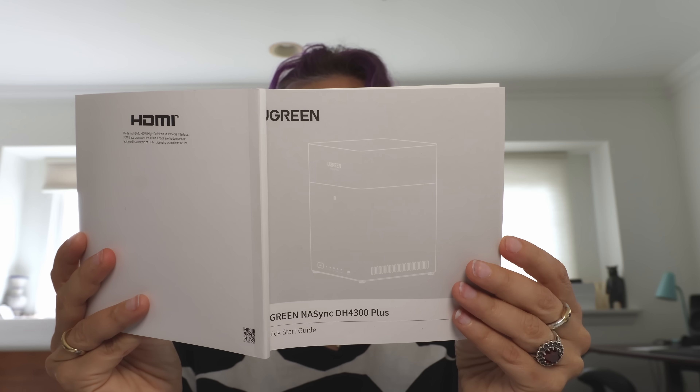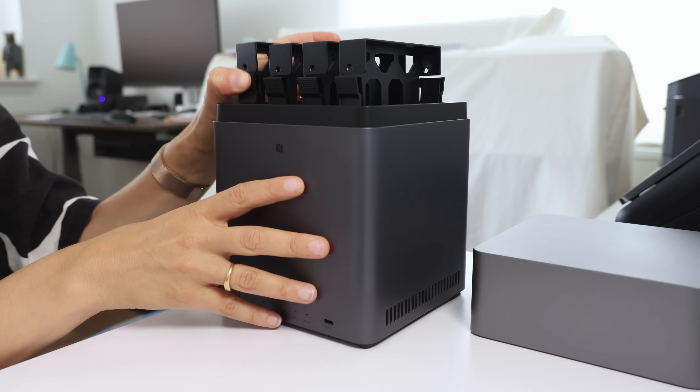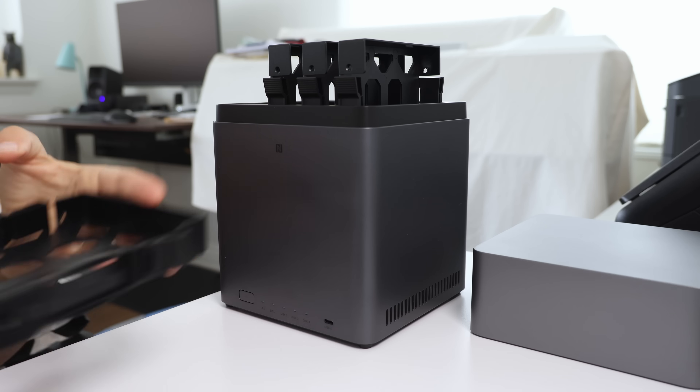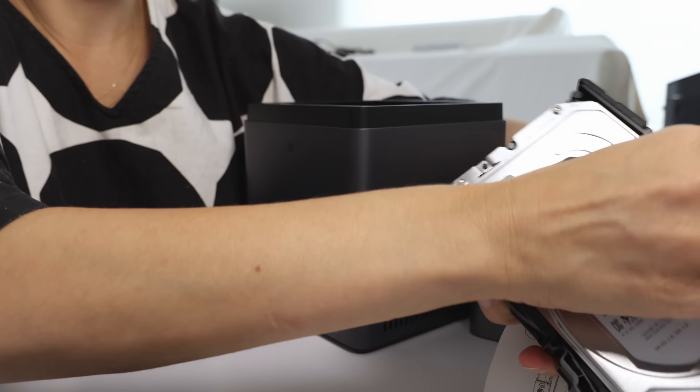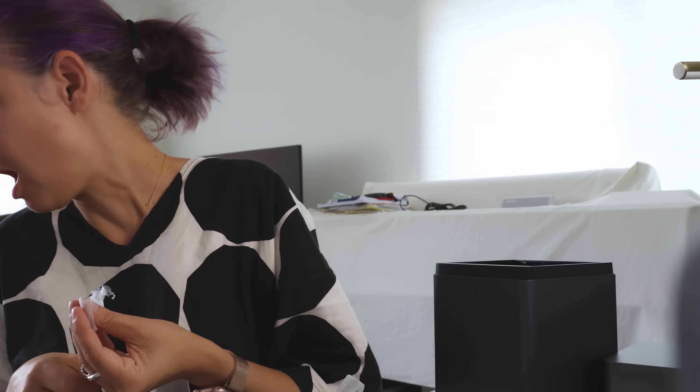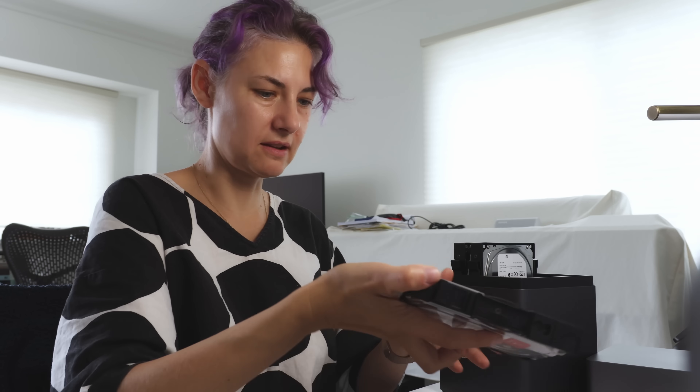It says the first thing to do is pull out the hard drive tray. We're going to remove the top cover and pull this out. Imagine a filing cabinet that makes backup copies of every folder and lets you open it from your couch or your hotel room or anywhere in the world — and that's what this is. It's lighter weight than I expected, which is nice.